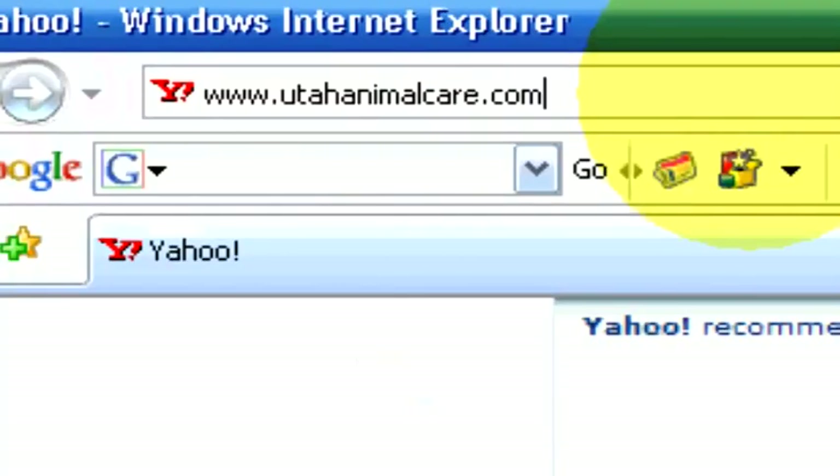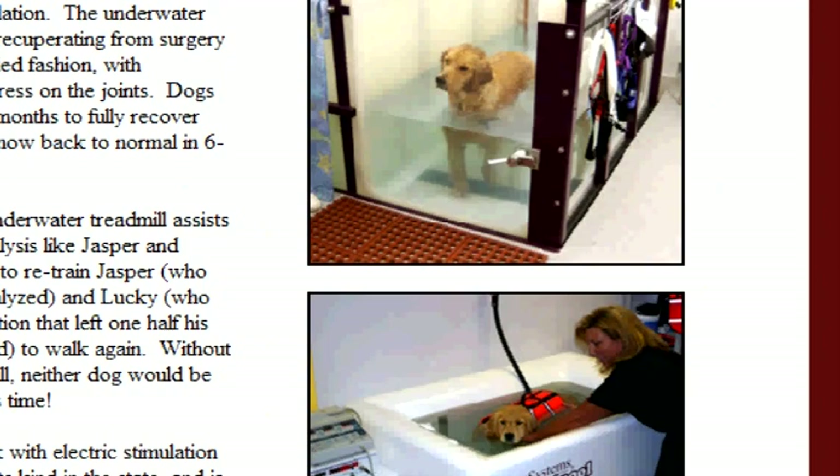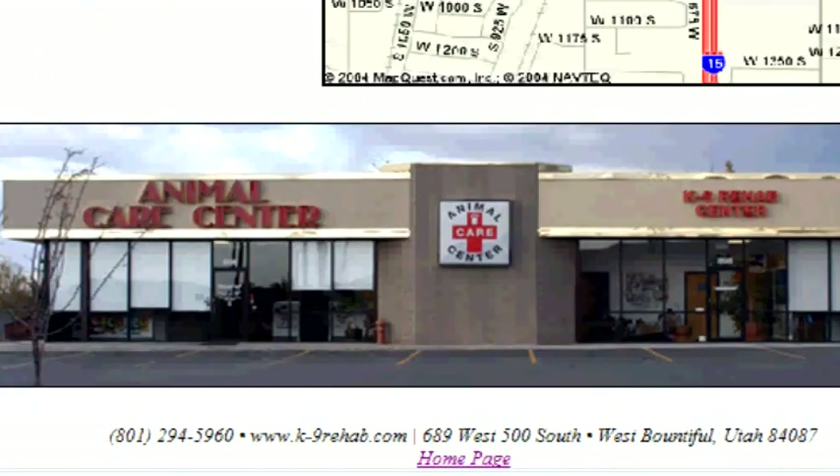If you have any other questions or if you'd like to contact us, please visit our website at UtahAnimalCare.com.